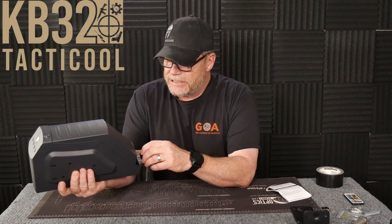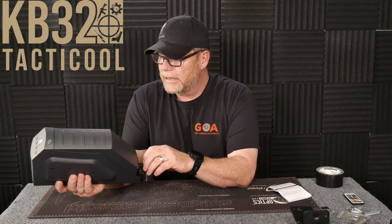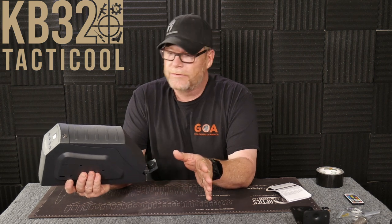All right guys, KB32 here. Check in and out. We're sitting in the Freedom Studio and I wanted to do a little quick product review for you.